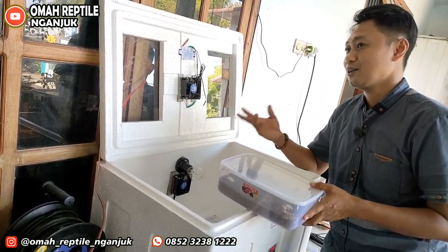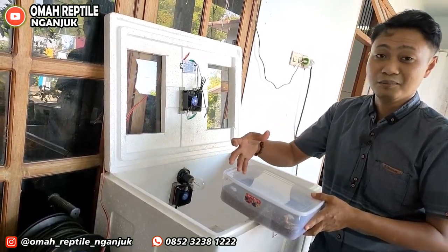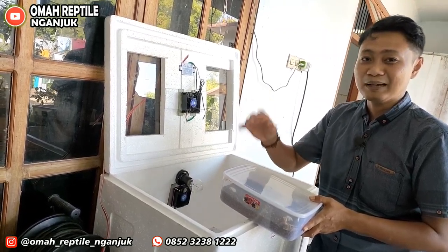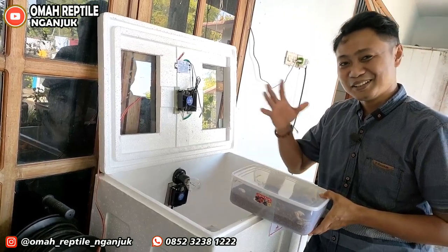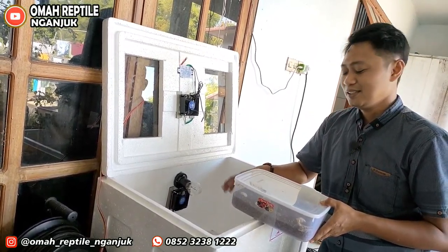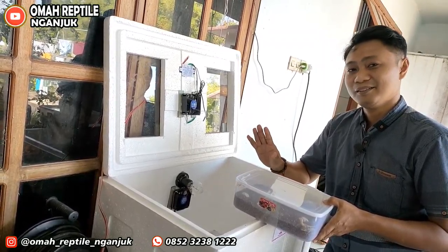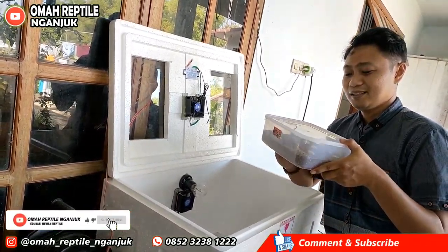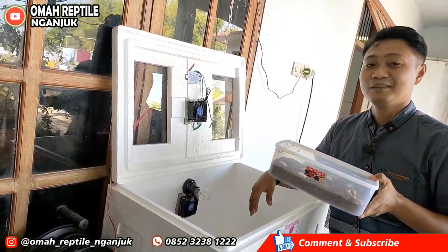Ketika iguana satu tahun bertelur cuma 25 sampai 30 butir, kalau Bearded Dragon bisa tiga kali lipatnya. Padahal makanannya sama. Rekomendasi ini teman-teman — buat yang mungkin di rumah, di sela-sela kesibukan pekerjaan, ingin memelihara hewan sambil bisnis sampingan. Saya merekomendasikan — cukup luar biasa, lebih menguntungkan daripada iguana.